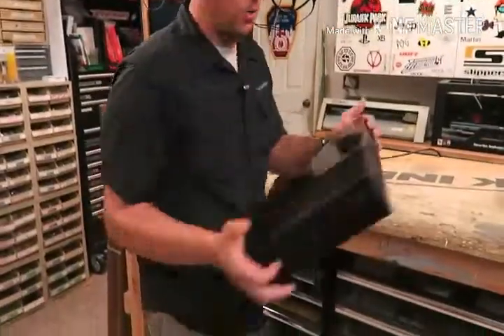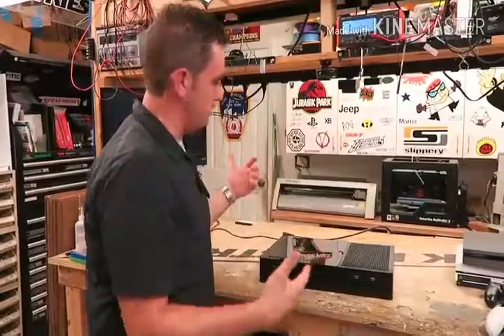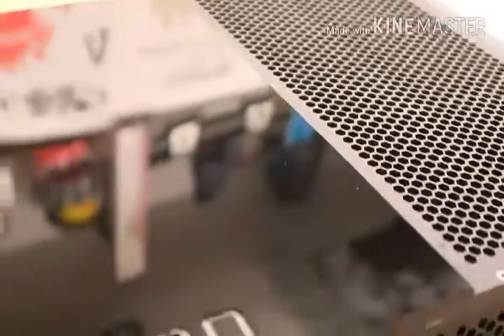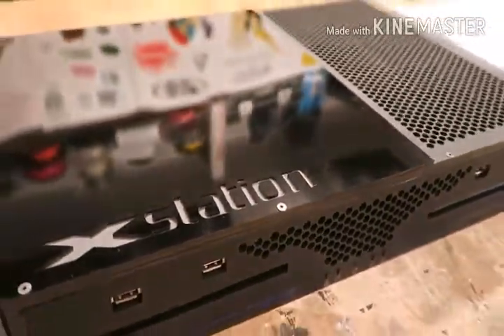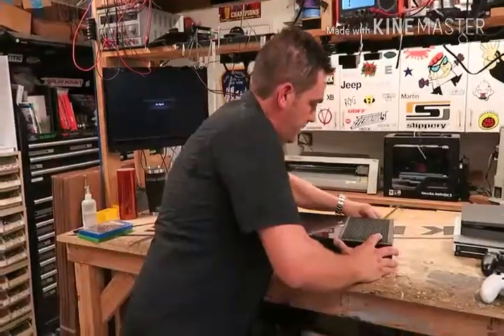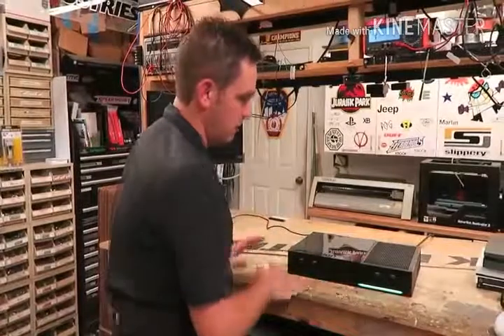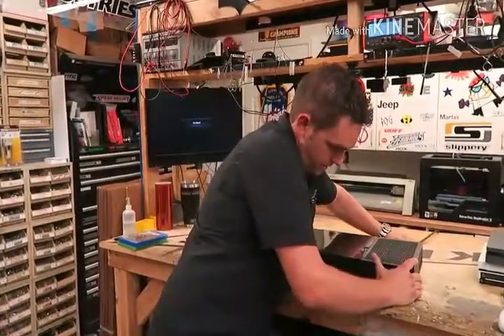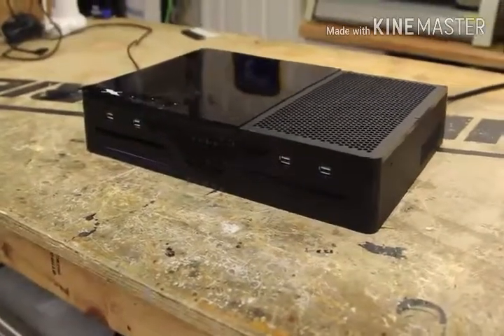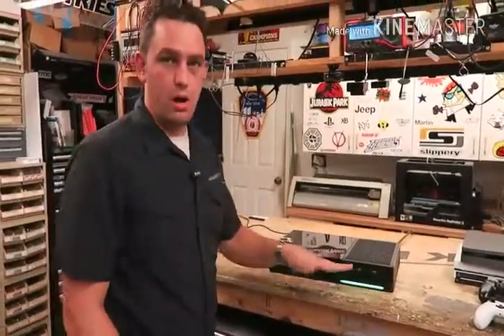On the back you have HDMI out and power, and on the front you have two USB ports per console, disc drives, and LED indicators to show you which system is on. Let me go ahead and plug it in and we'll get this thing booted up. If you have the Xbox plugged in you're going to hear it turn on, the fans spin up, and then the little light show — that's probably my favorite part. I love the little light show. Here it is — boom! These LEDs indicate what system is on at any given time.